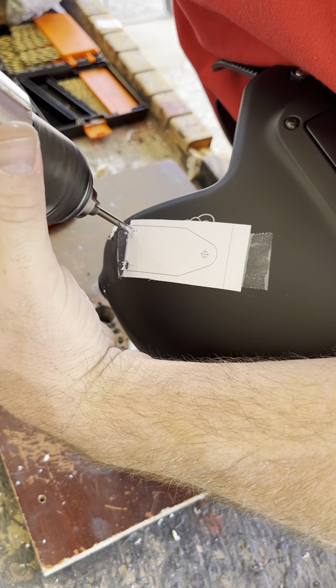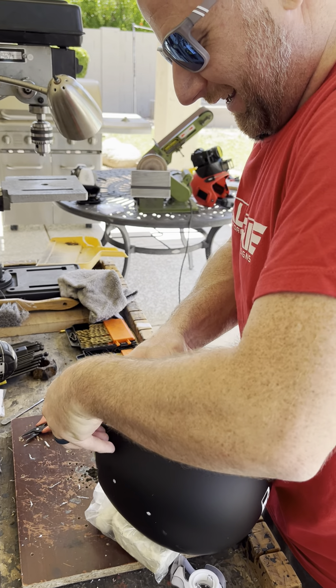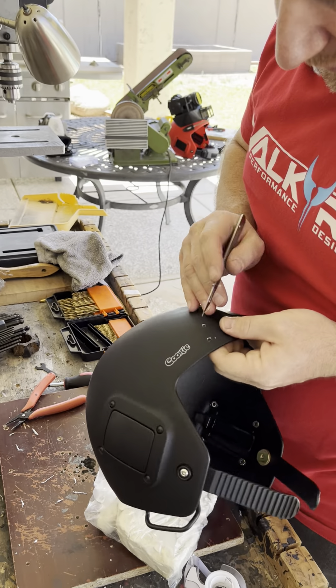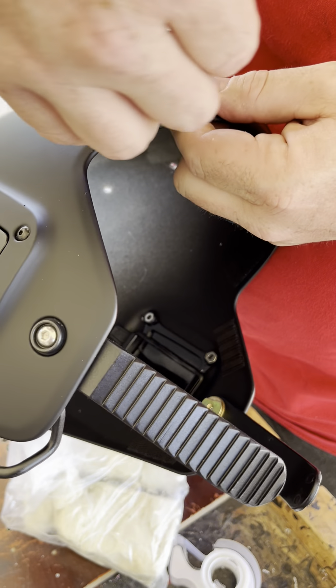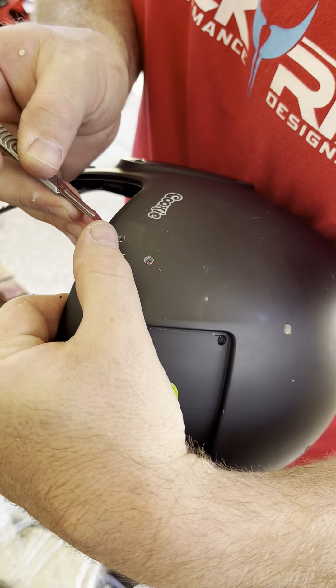My drill bit is about to die, which sucks because my other battery is dead. Anyway, I've got these two front holes drilled. I'm going to take my knife — this is a scalpel, an X-Acto knife — I'm just going to take off that little lip there so it doesn't crack the paint. And then we're going to do that on the back side too. Just kind of taking off that brim so the screw has a flat place to sit.